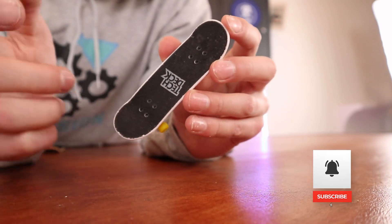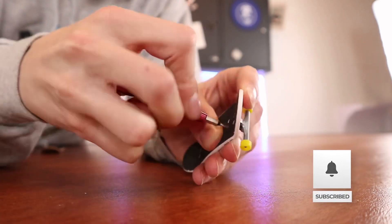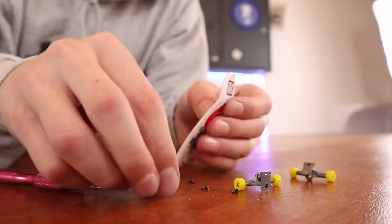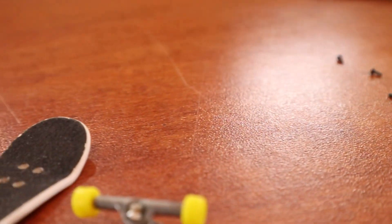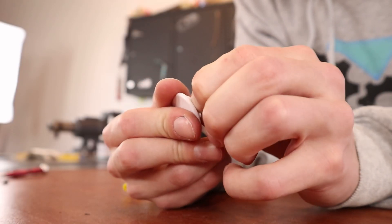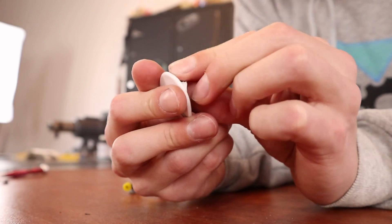The very first thing we're going to do is take the trucks off the tech deck. Now that the trucks are off the board, you're going to want to peel away the old grip tape. This can sometimes be difficult if the grip tape is really old because the adhesive has kind of dried out.